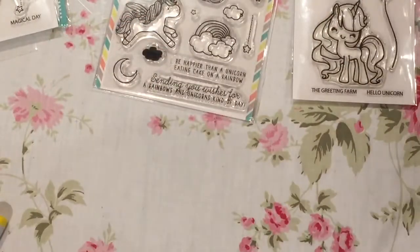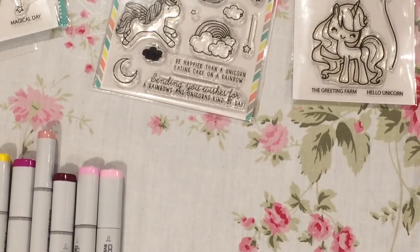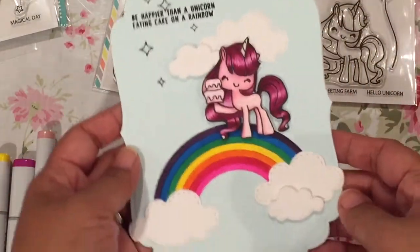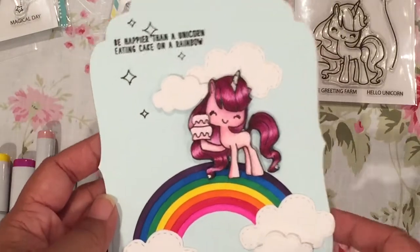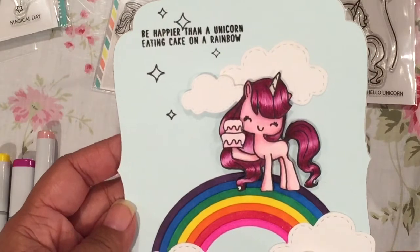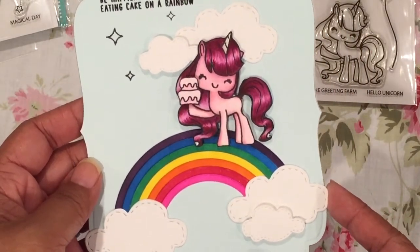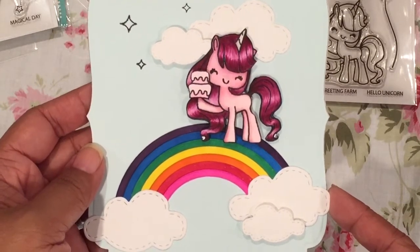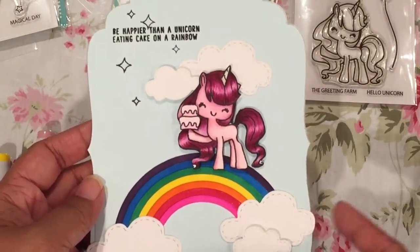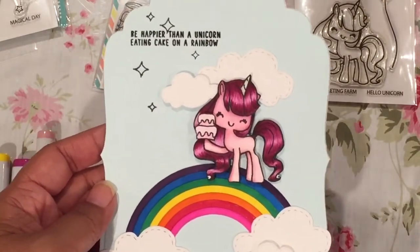So those are the Copic colors that I used along with the stamps. Here's my tag — you guys are going to love this. It actually says 'be happier than a unicorn eating cake on a rainbow.' And here is my cake-eating unicorn standing on a rainbow. I think it's adorable. I don't know why I had this in my head; I just thought it would be cute and very uplifting.